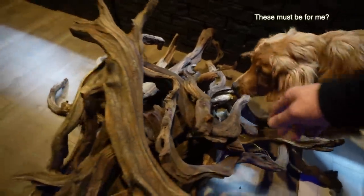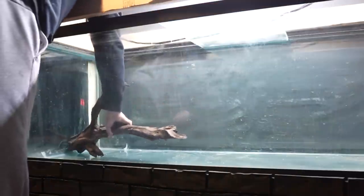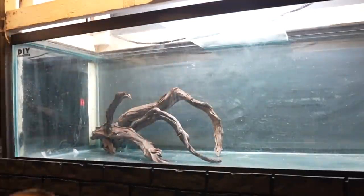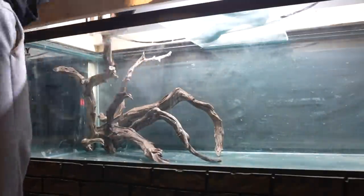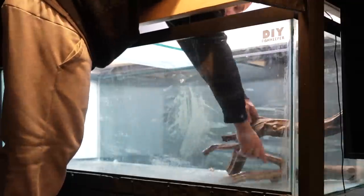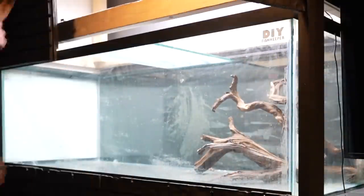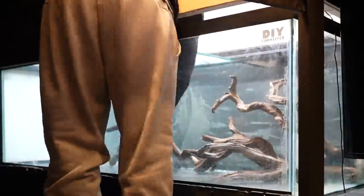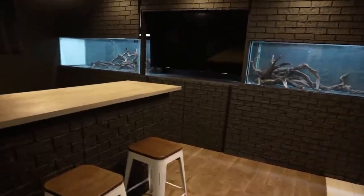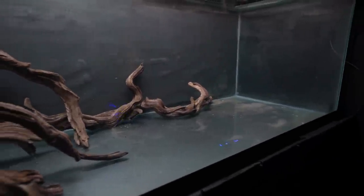I took a bunch of manzanita wood I had, separated it into its own piles — after Luke claimed a piece for himself — and began trying to mirror the scapes between the two tanks. I'm low on this type of wood so it was tough to find pieces that would look the same. I couldn't mirror the tanks exactly, but I could do a basic version of it. I'm not sold on this scape yet, which is why I never continued with it — the manzanita is probably going to float anyway. But I think the scapes actually turned out really cool.